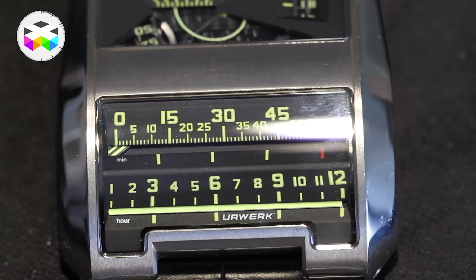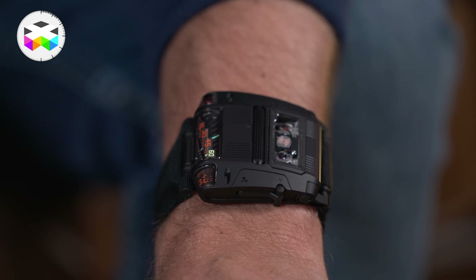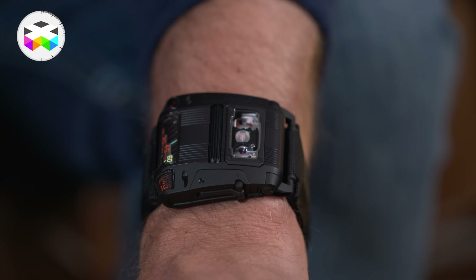This was kind of an experimental timepiece and only a few models had been produced, but URWERK has now launched this new 111 in the fall of last year.